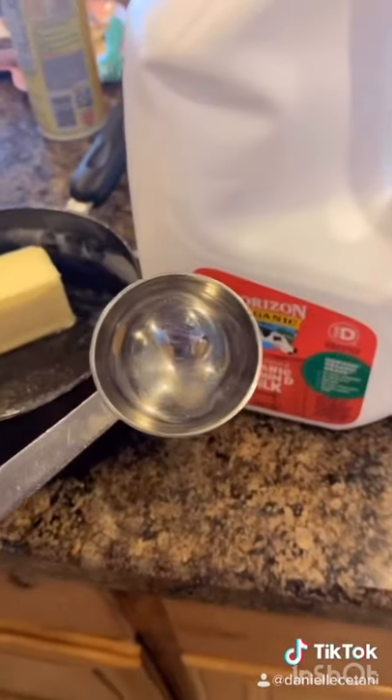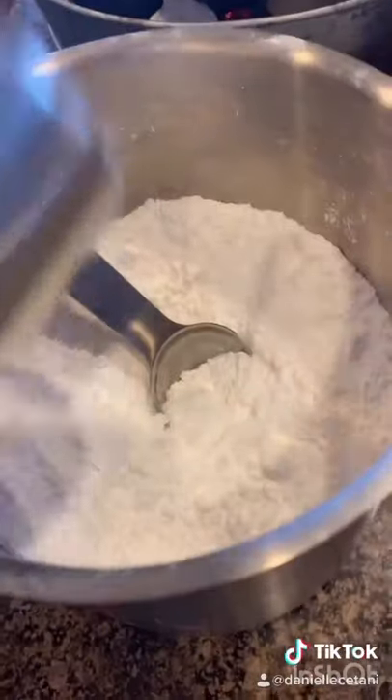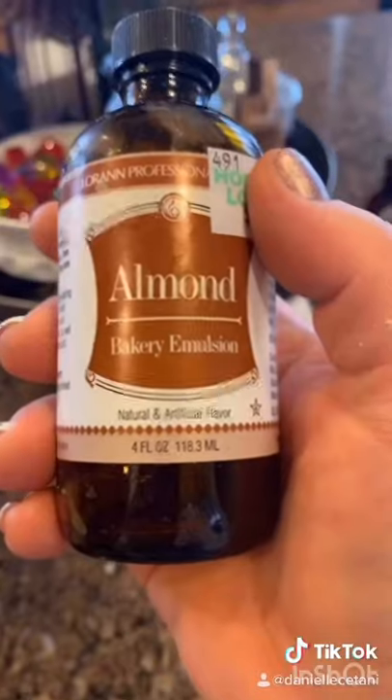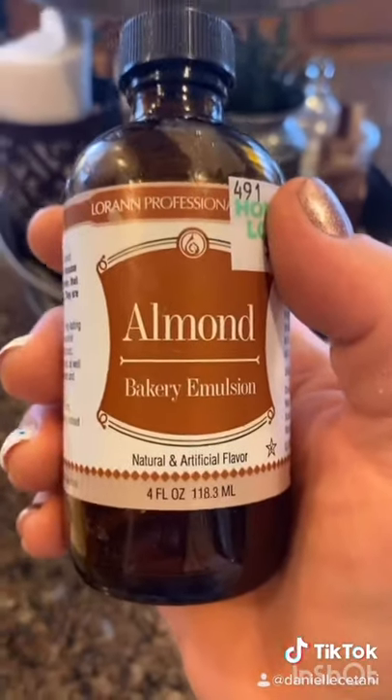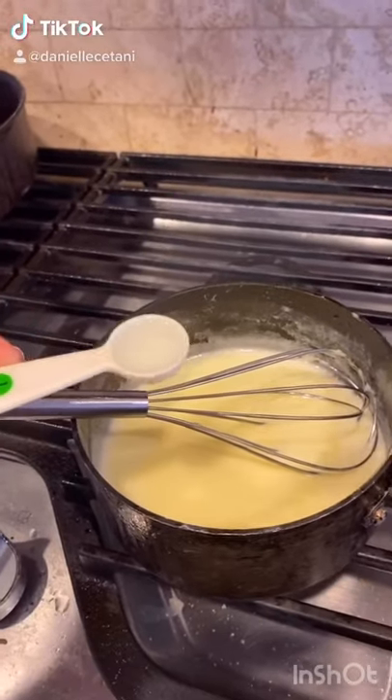When that's going, make the frosting. Half a cup of butter, six tablespoons of milk — take it to the stove and melt it, stirring constantly; you do not want to burn that milk. Three and three-fourths cups powdered sugar. Now one teaspoon of almond emulsion or almond extract. Go back to the stove and pour the almond emulsion into the butter-milk mixture.